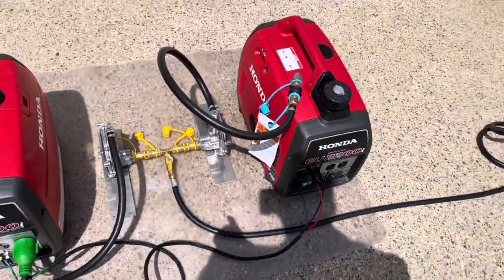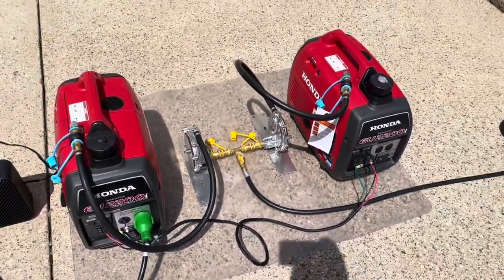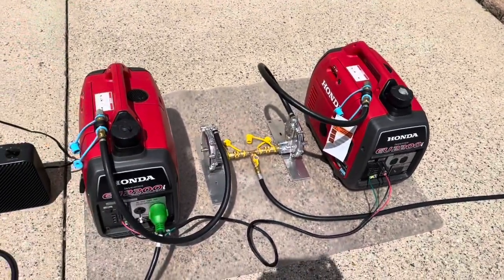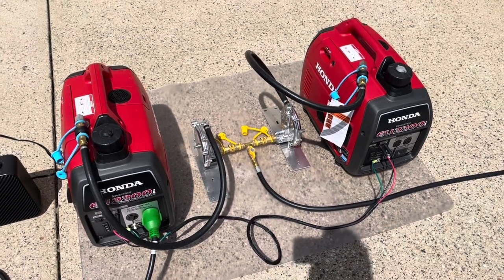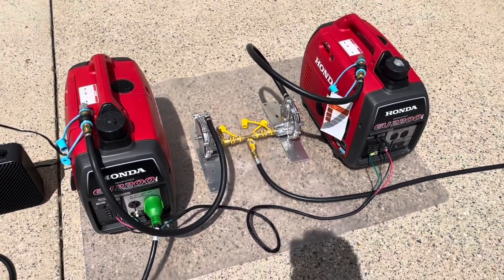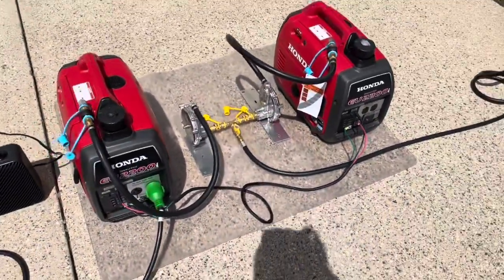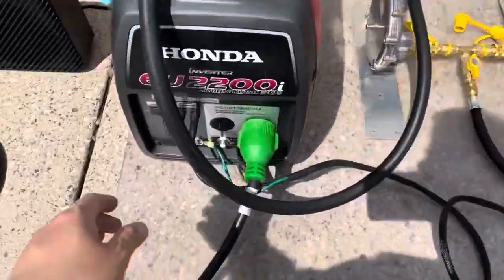Once you get both generators started and the hose purged, you shouldn't have trouble starting them again after that. Purging the hose of air is a bit of a chore, but it's not something you'll do extensively. Customers call saying their generator won't start — it's because you have to purge the hose. So we went ahead and started the generators and we're going to see what the wattage output is.